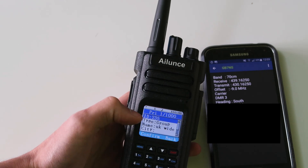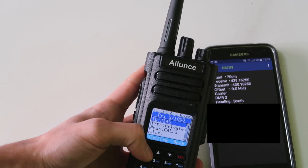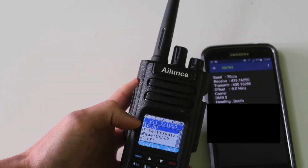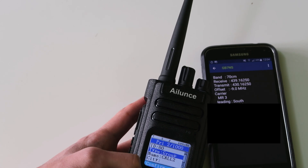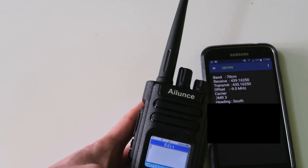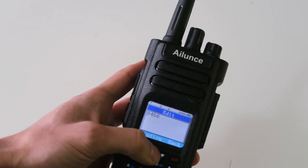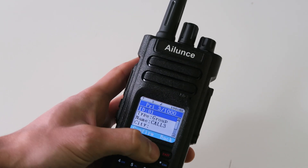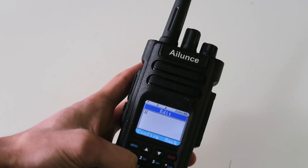So let's change that to 235. And let's program in the next one — talk group 80, which is one of the user-activated talk groups. We'll set that to a group call and change the name to 80. In the next one, I'm going to program in group 81. So let's go down here again: 81, and it's a group call, and we change the name to 81.